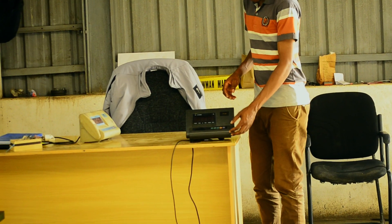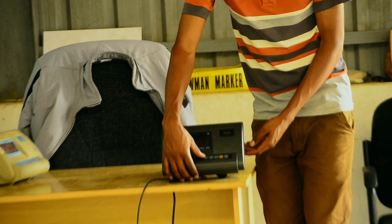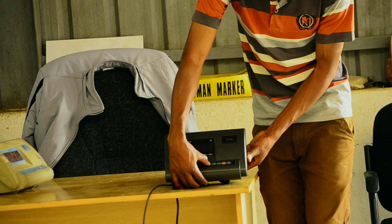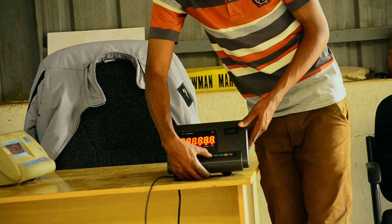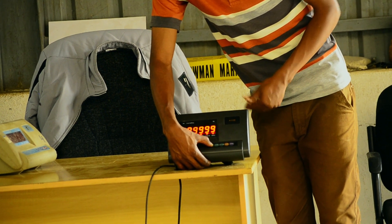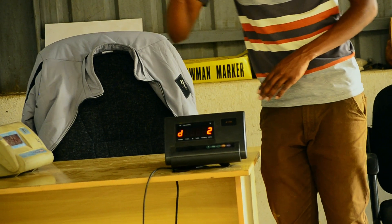We start by pressing the hash key on our indicator, then put the power switch on, as you can be able to see. When it is on like that, release the hash indicator.